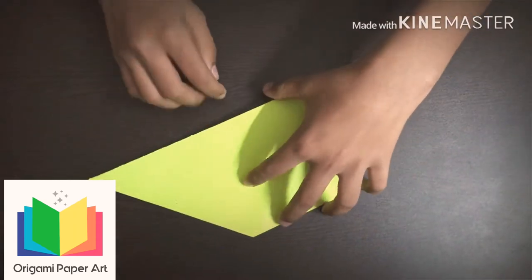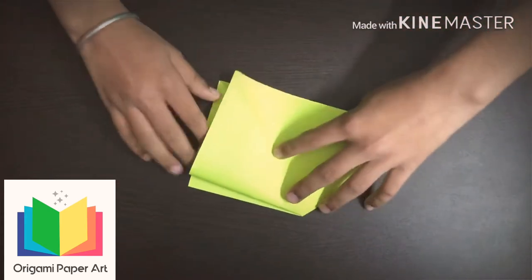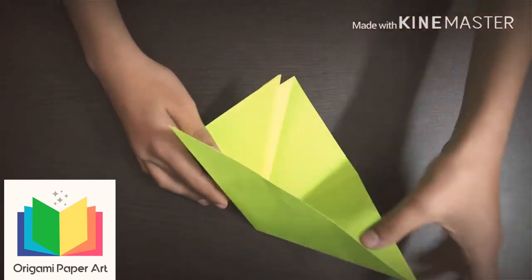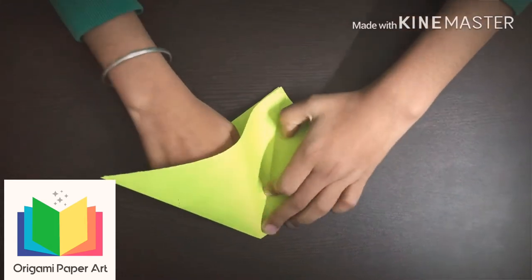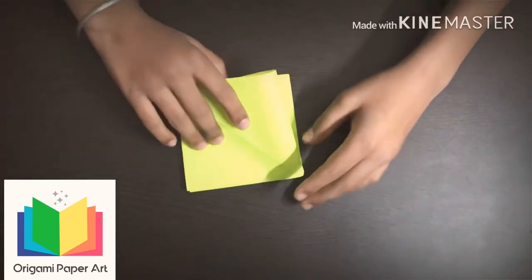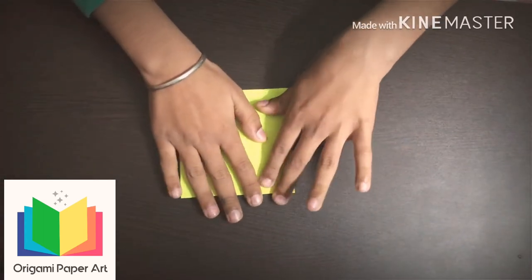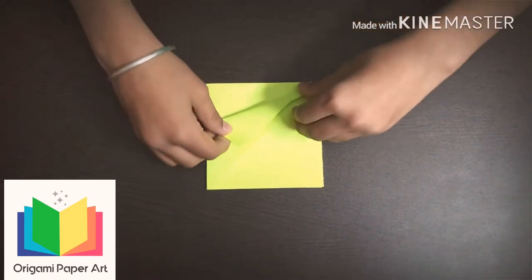Turn it over. Now take it up and fold it again. Now hide this side.